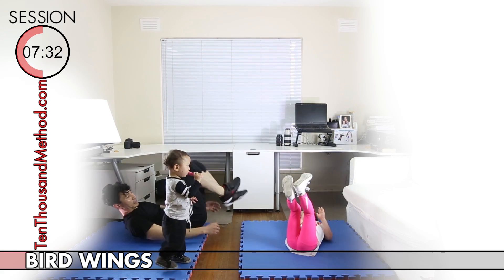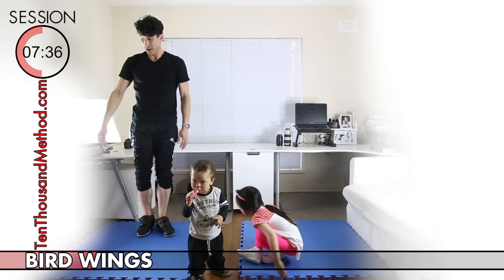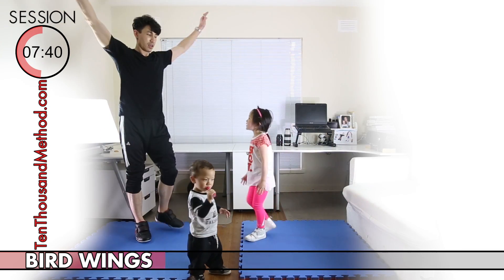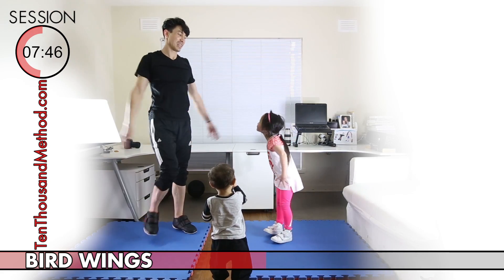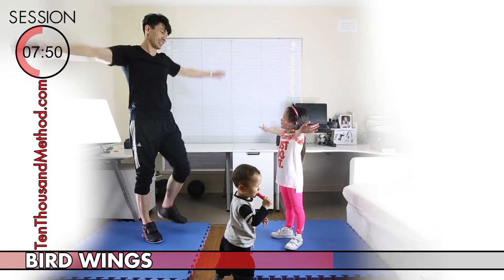Now we've got bird wings again, so you know how to do this. All we're going to do is fly around like a bird — really try to get your arms nice and high and drive them down with a bit of power. If you want it to be a little bit more challenging, you can try walking or even jogging while you're flying. Just do your best to keep it up for the whole 30-second block.